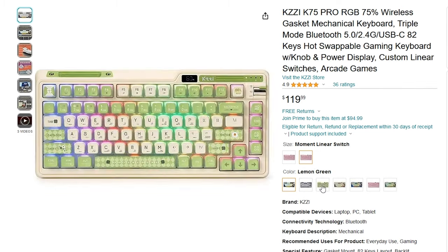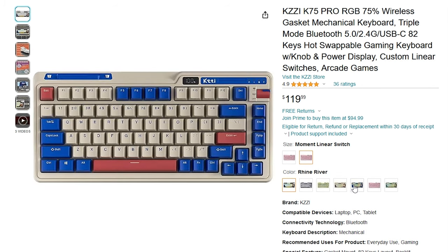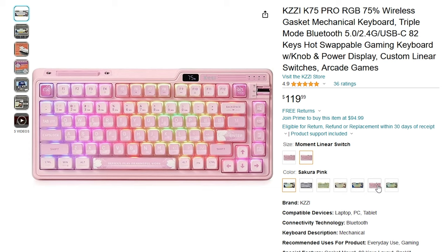For colors, there are a ton — there's an Arcade Games color, Grey Knight, Lemon Green, and more. Check the links below if you want to see the colors.